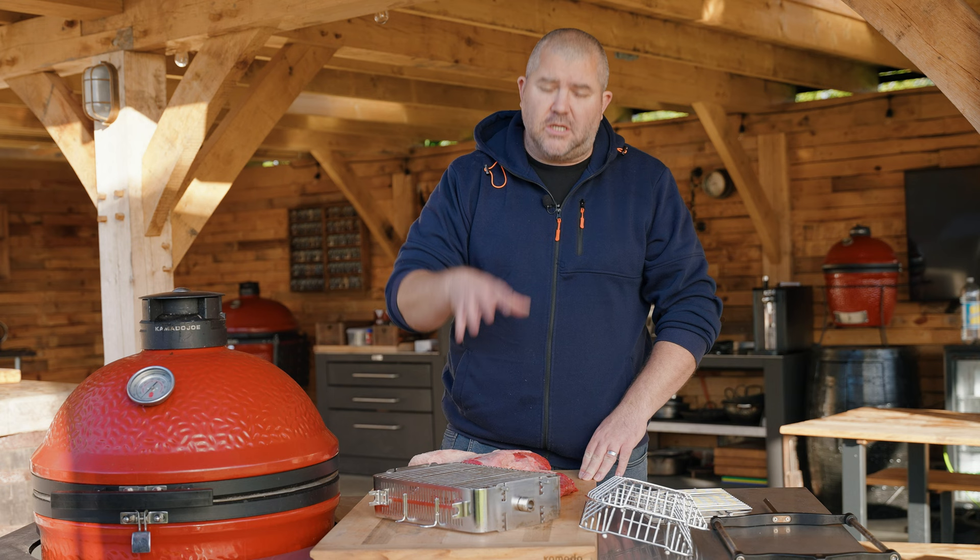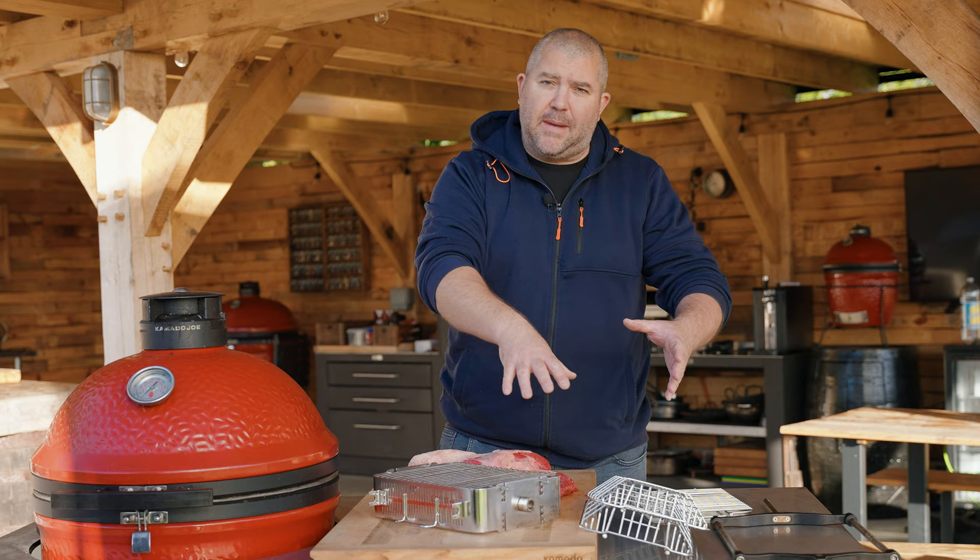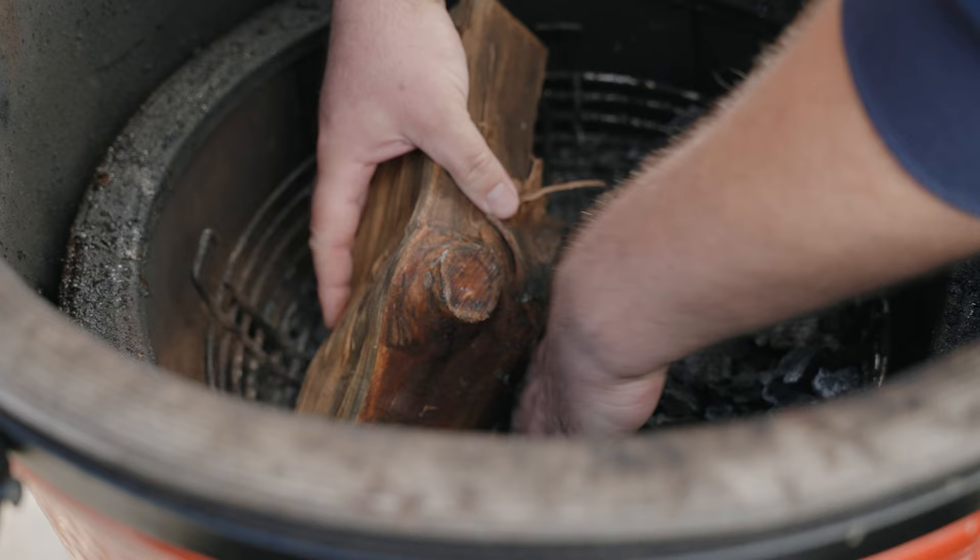First thing I want to do is get this trimmed up and put a seasoning on there — just two parts pepper, one part salt. Let's crack on, get that trimmed, get that rubbed, and then we'll come back and stick it in the basket.